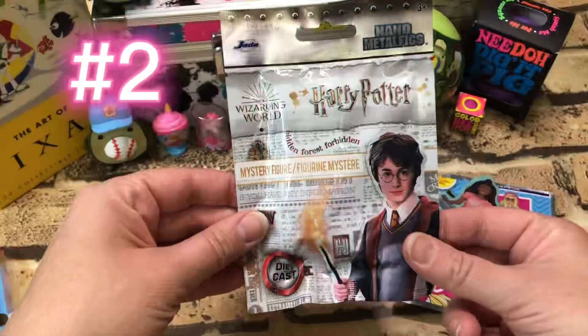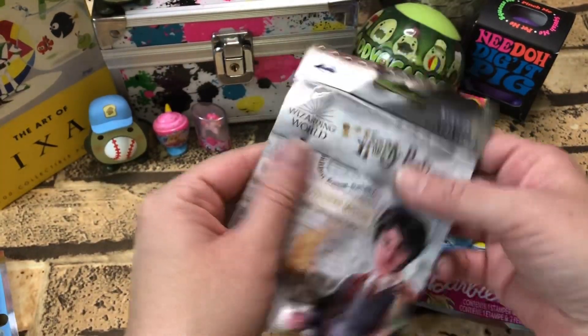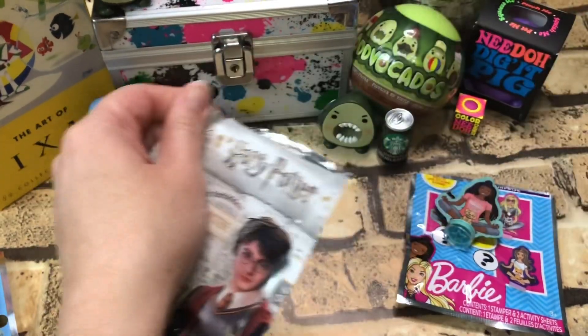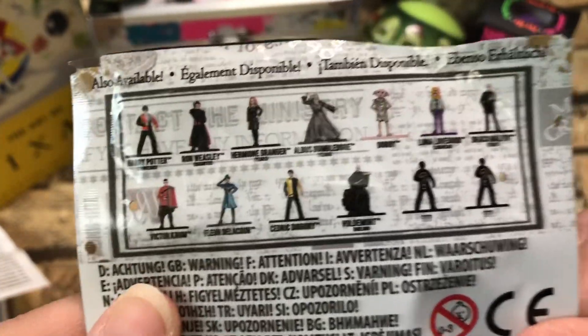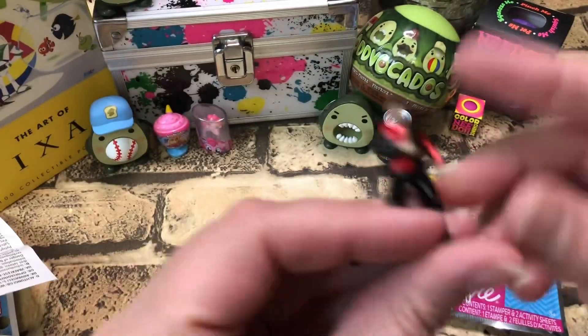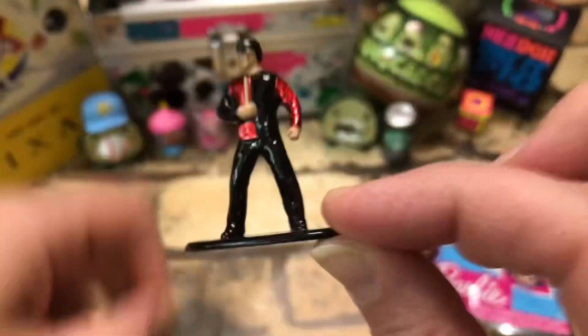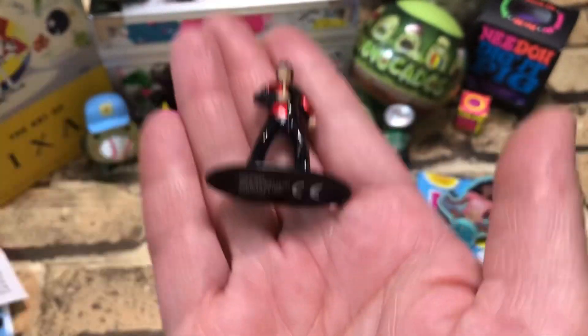Alright, thanks Barbie. Next up: Harry Potter Mystery Figure, Wizarding World — it's like a die cast. Oh, Harry Potter! Pretty cool, I was very lucky. He's pretty heavy.